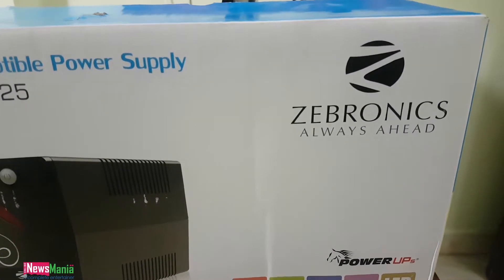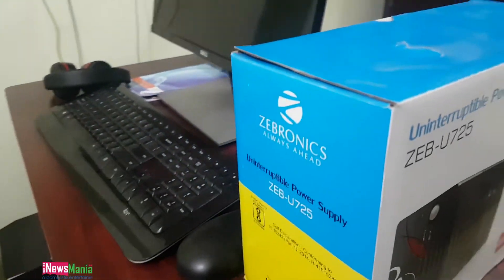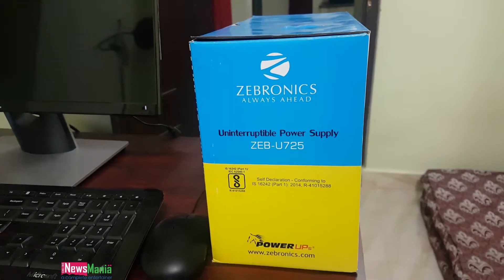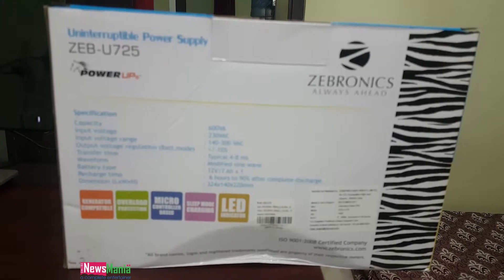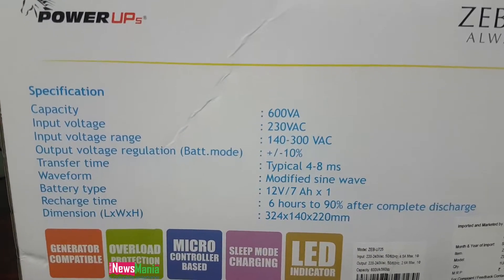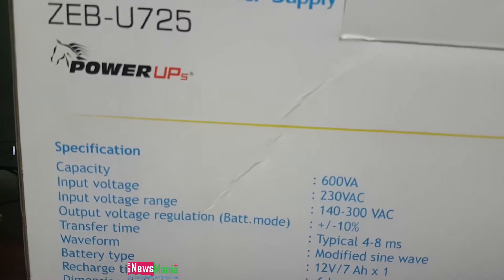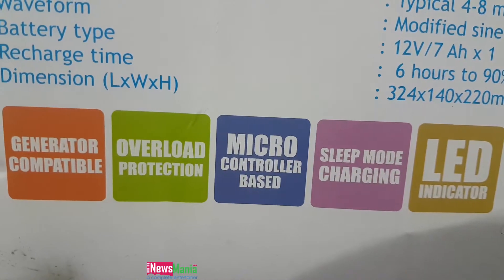Hello guys, welcome. Recently I upgraded my laptop to a PC, so I bought a UPS. This is a Zebronic 'Always Ahead' UPS and it costs 1500. The Mercury UPS is 1900, but dealers are selling this one for only 1500.